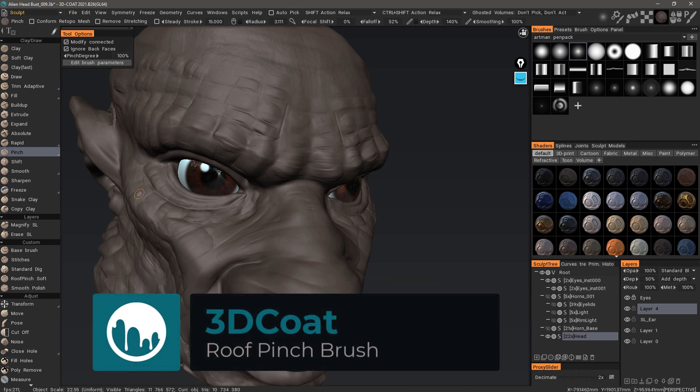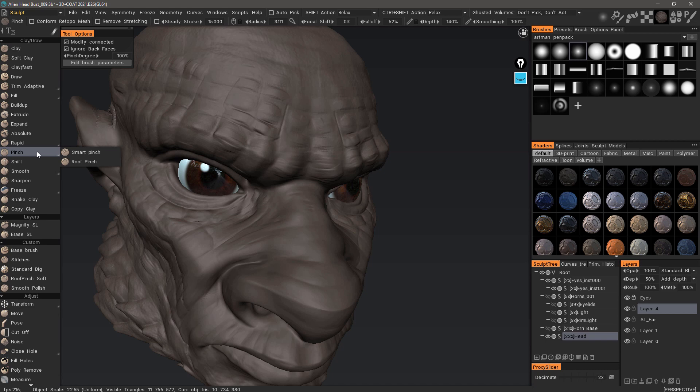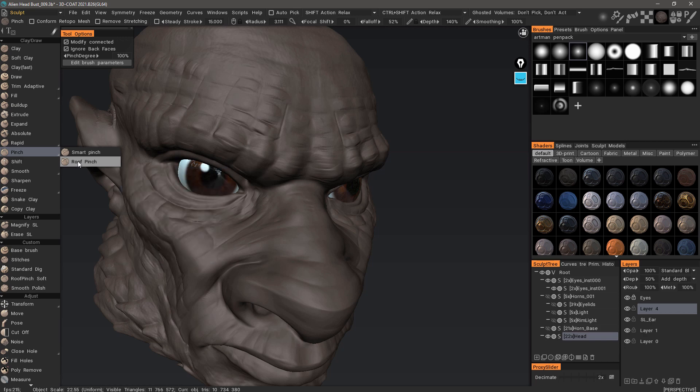When working in surface mode in 3D Coat's Sculpt Workspace, you have some different tool groups to work with. One of those is the pinch tool group, where you have regular pinch, smart pinch, and roof pinch. We're going to focus on roof pinch in this video, but I first need to explain the distinction between it and the smart pinch brush.